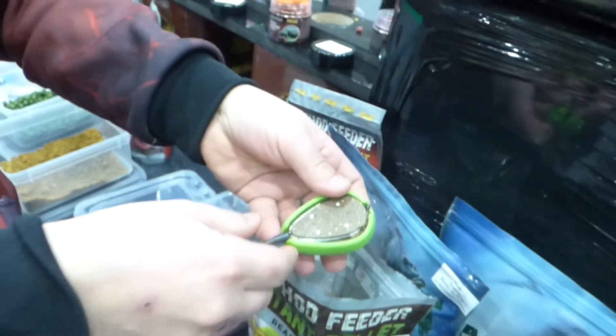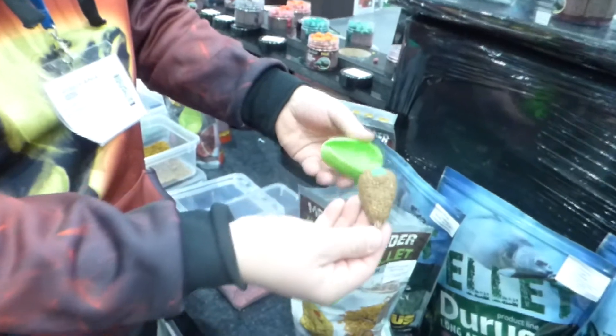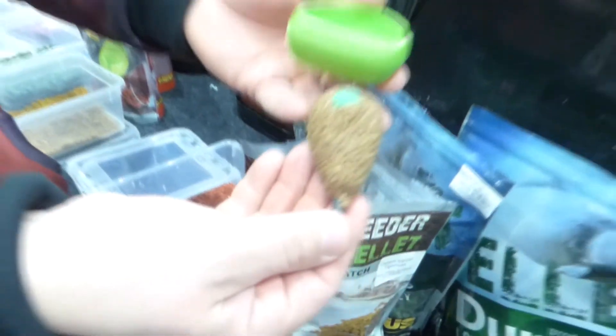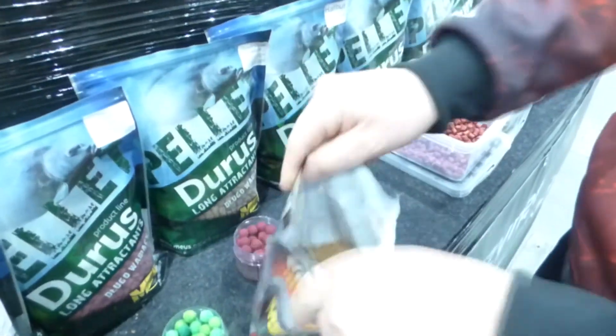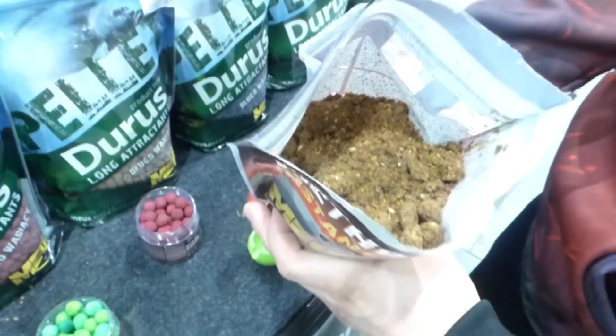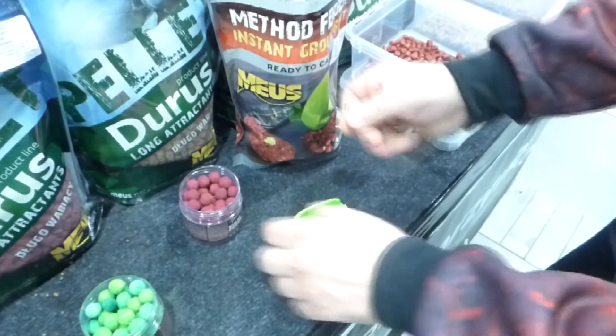Co w tej serii jest? Po pierwsze jest to Instant Grand Bike, czyli gotowa, przygotowana od razu do użycia, prosto z opakowania zanęta, namoczona. Nabija się od razu do podajnika Method Feeder i można łowić.